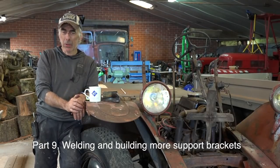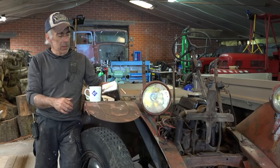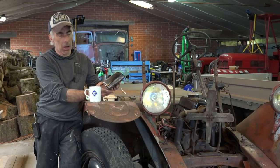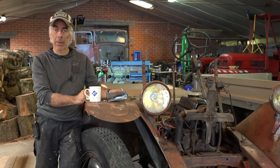Hi fellows and welcome back to Old Rusty part number nine. In part number eight we built these support brackets for the front part of the cabin, and in this video we'll start mounting and welding them in place.